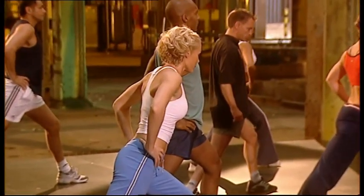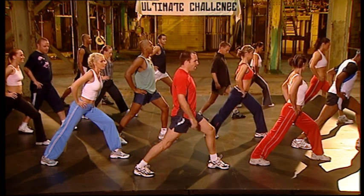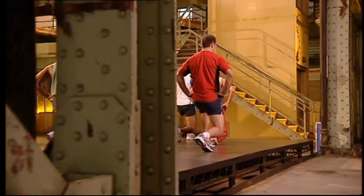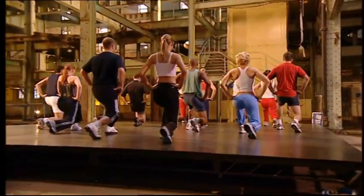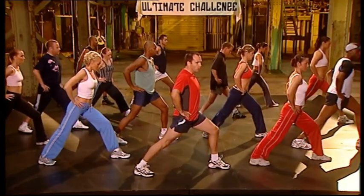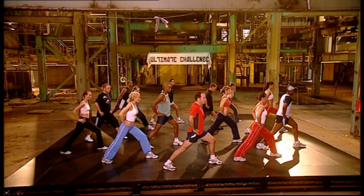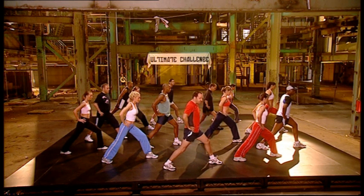Drop the shoulders. Hold. Hold it. Hold it. Hold it. And bend the knee. Hold it. Hold. Feel the stretch. Top of the thigh. In the calf. Hold it. Take it up. Hold. Hold. Hold it. Four, three, two. Hold it. Front leg straight.